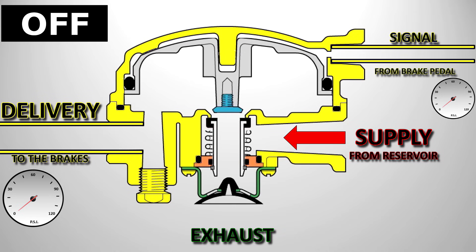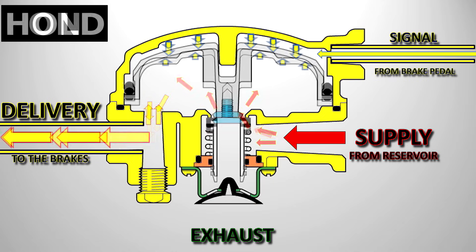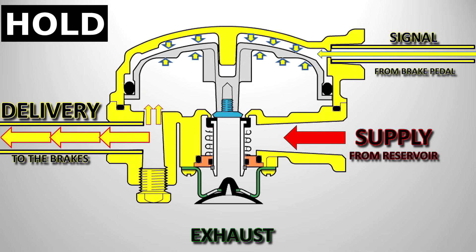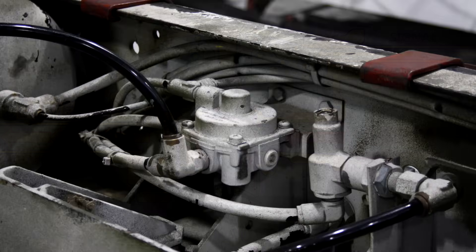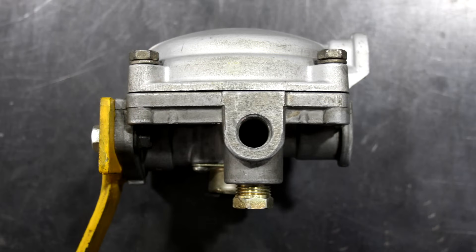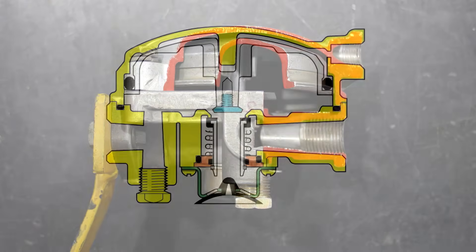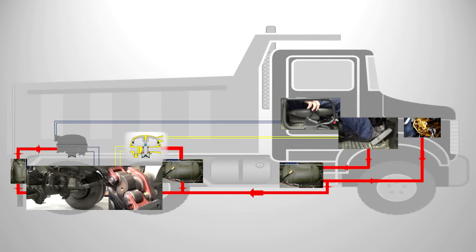So the relay valve is always either in the off, the on, or the hold position — and all this happens very quickly. And there we have it: the air brake relay, there to minimise brake lag and speed up the application and release of the brakes. We'll have a look at more air brake components in other videos. Thanks for watching!